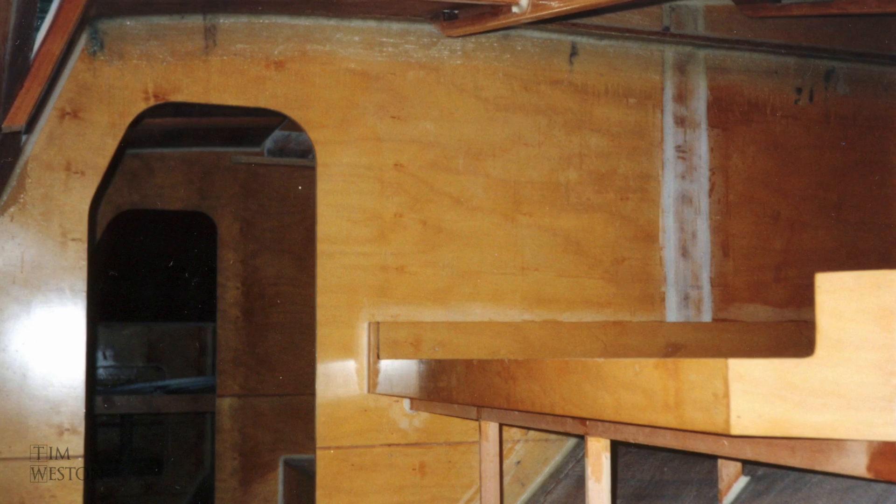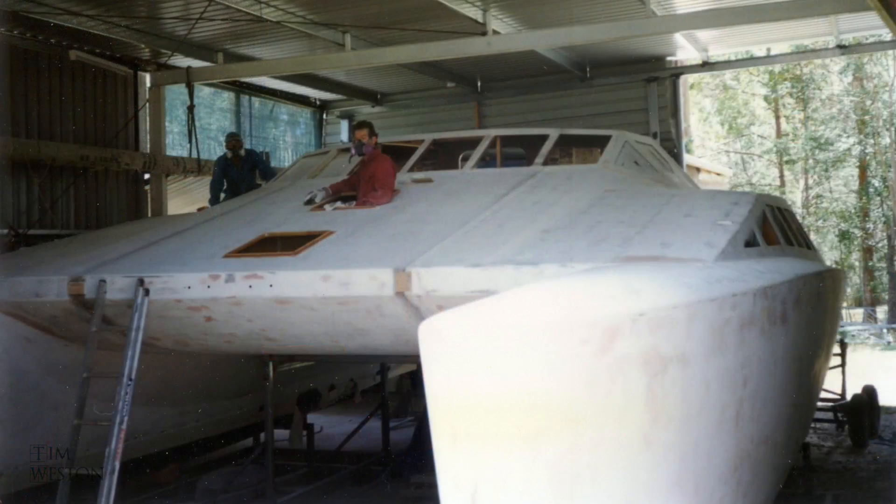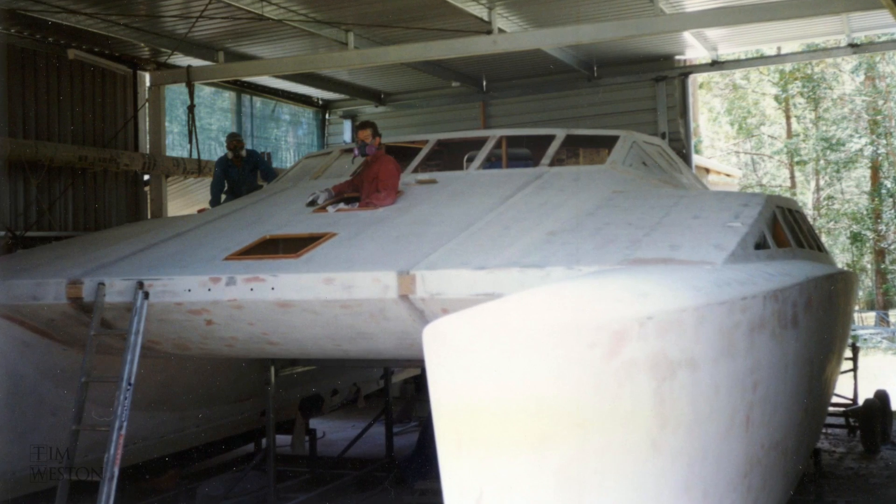I'm going to follow this video series with an ebook where I've got room to go into a lot more detail on what I've done, how I've done it, what I've used, and things I've learned — a few tips and tricks along the way. There are two more videos to follow: in the next one, the finish of the build and the painting of the boat; and in the last one, the launching.